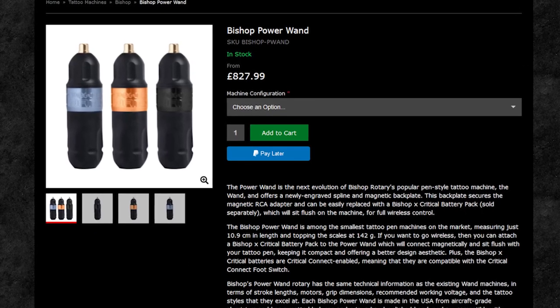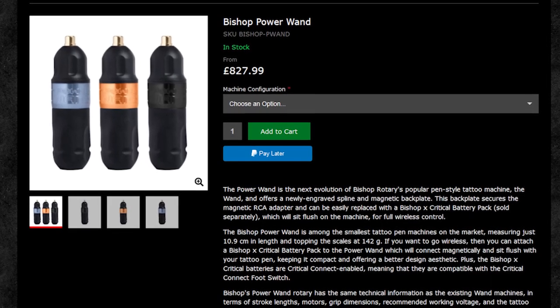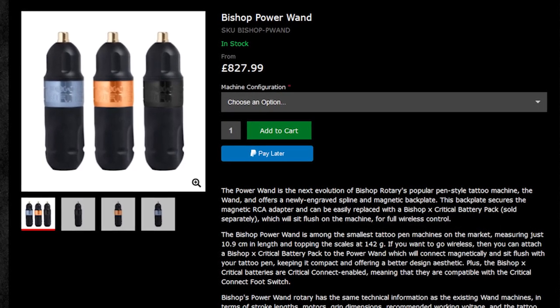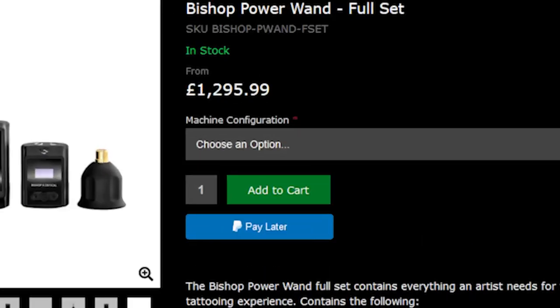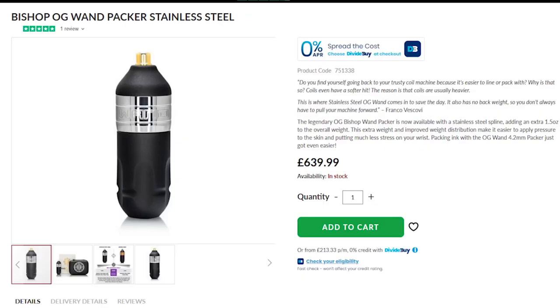So firstly, let's compare the price. The Shader and the Packer both come in at around £827. Now, if you want the Power One version of these machines, that's going to set you back about £100 grand. However, the Stainless Steel OG Packer does come in cheaper than both — it is the same as the Packer, just weighs a little bit more, and that comes in at £640.